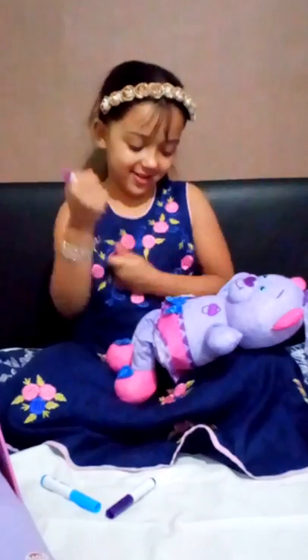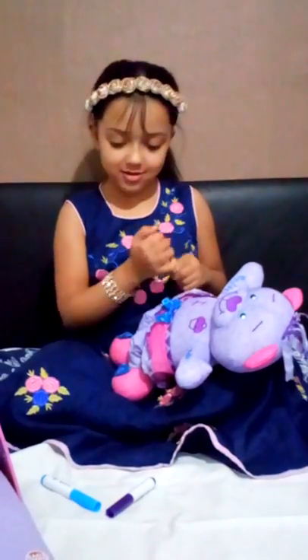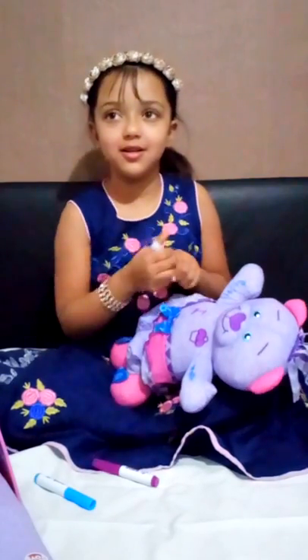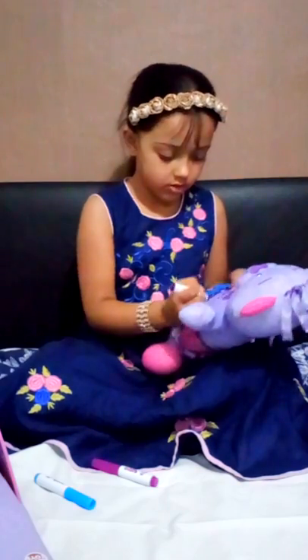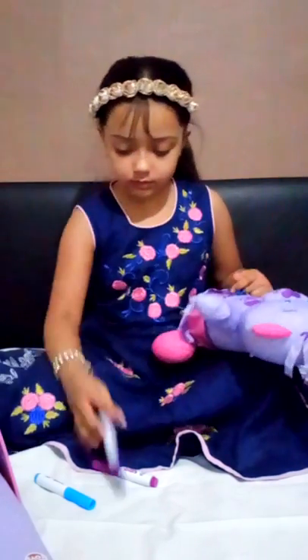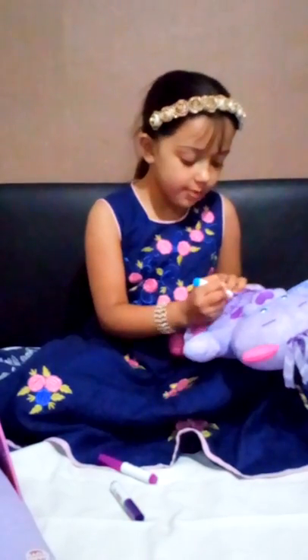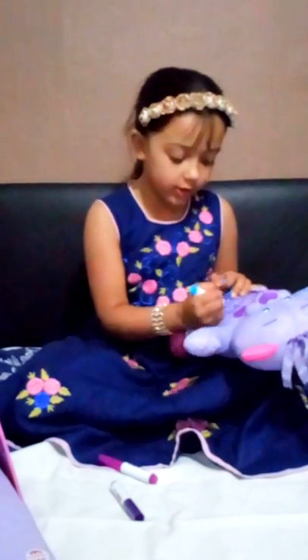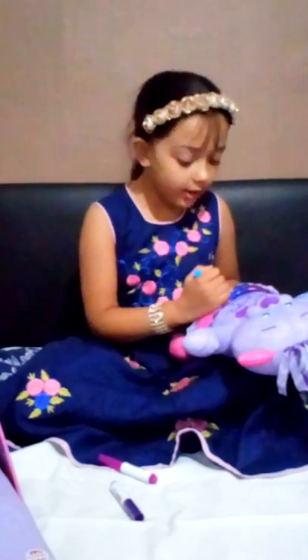Now I'm going to write something. Comment down below if you know what I'm writing. And if you guess, I love you — when you are writing.